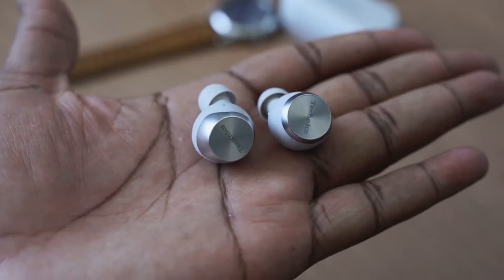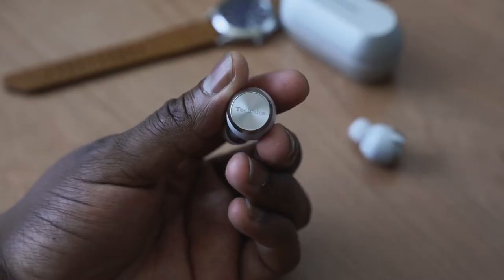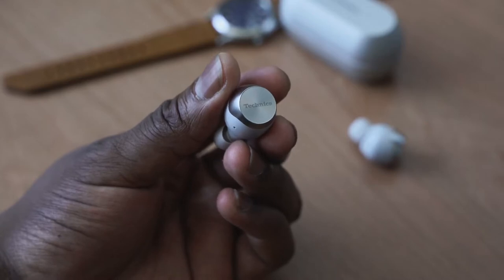The acoustic chamber is really unique — you've got 10-millimeter dynamic drivers with a graphene-encoded peak diaphragm, which helps reduce the amount of reverb from the sound you're listening to. The acoustic chamber allows for tuning your sound to a really nice level, and the experience is quite surreal.